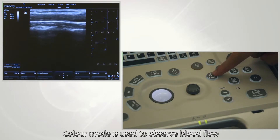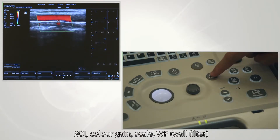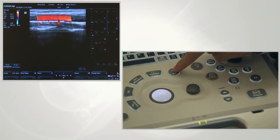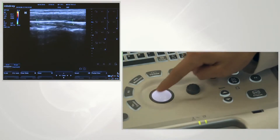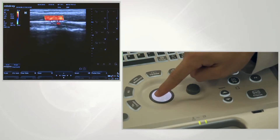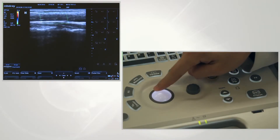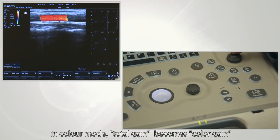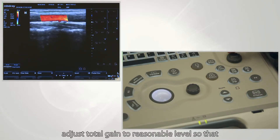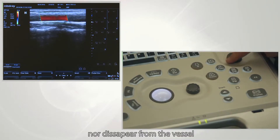Color mode is used to observe blood flow. Use ROI, color gain, scale, and WF (wall filter) to configure the display. Press set and roll the trackball to adjust the size and position of the ROI. The bigger the ROI, the lower the frame rate. In color mode, total gain becomes color gain. Adjust total gain to an appropriate level so that the blood flow will not exceed the vascular vessel nor disappear from the vessel.